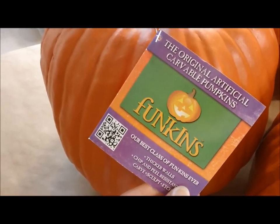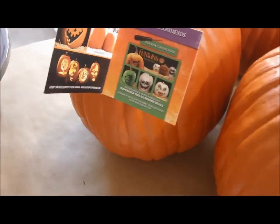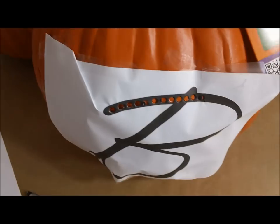We got these Funkins from Joann's Fabric & Craft Stores and these are like foam, fake pumpkins. You can paint them, you can embellish them, you can carve them and then you can save them from year to year. So they're really a great product.